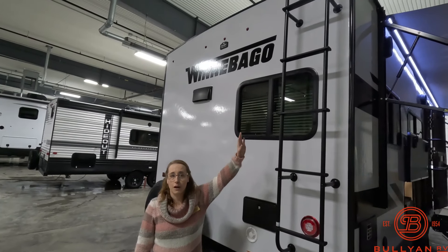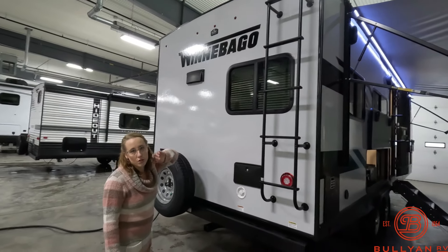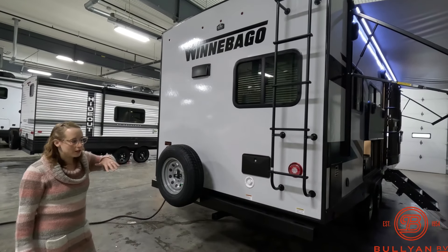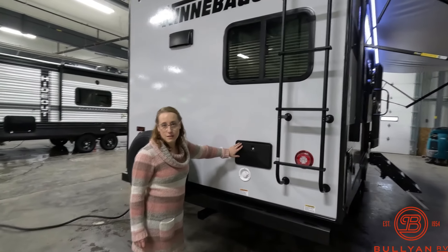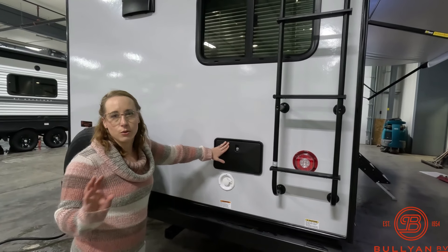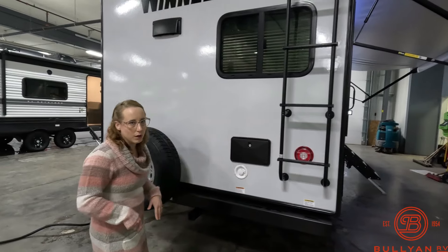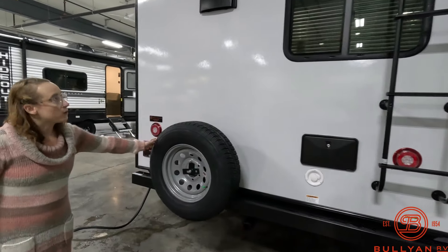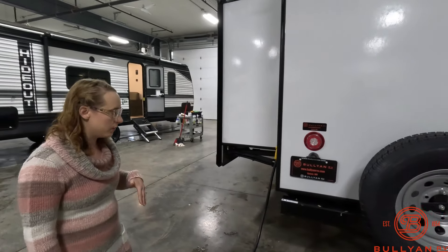The ladder goes all the way to the top — very essential for cleaning off your roof, checking things out, and roof maintenance. There is an outdoor shower on the back with hot and cold water, super handy when you're rinsing off after the beach. There's also a spare tire, which is a definite pro since not all units come with one.